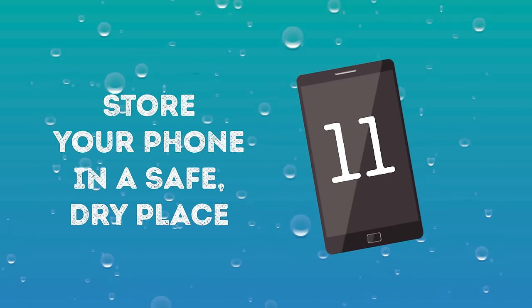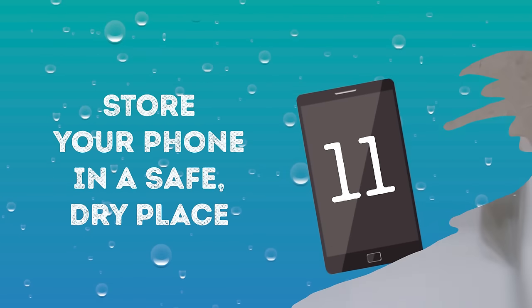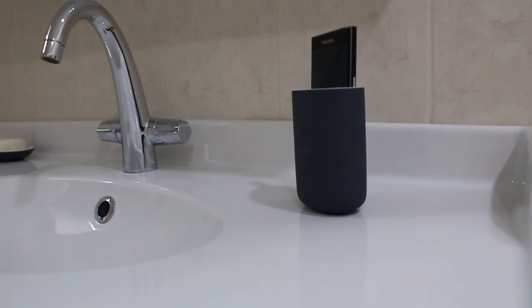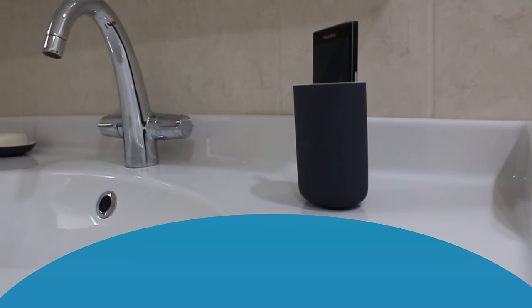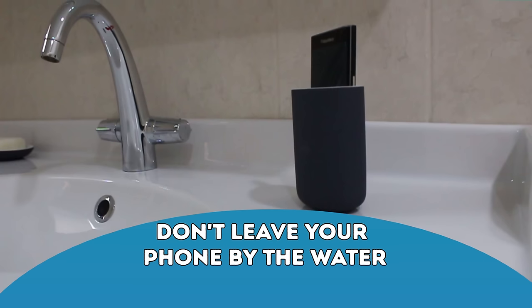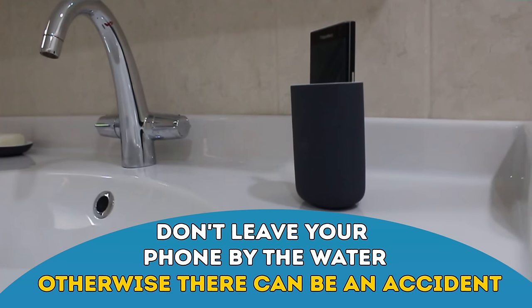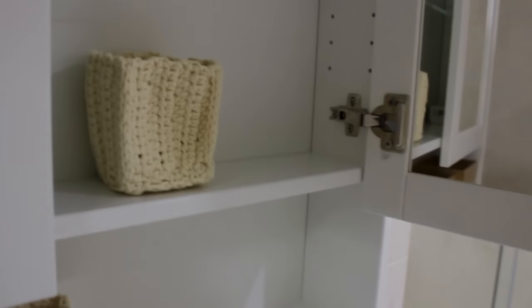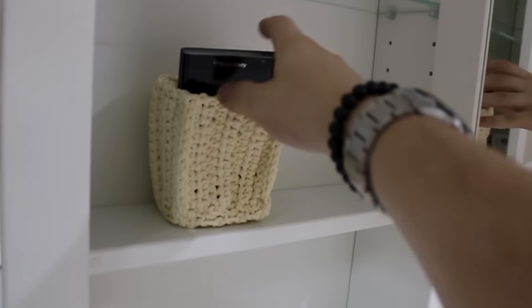Number eleven: Store your phone in a safe, dry place. The last thing you want is your phone to be exposed to more moisture while it's drying. Don't keep the phone in a jar of rice next to the sink or washing machine, where accidents can happen. Put it in a cupboard or a room with no sink or window. If the jar has a lid, put the lid on.